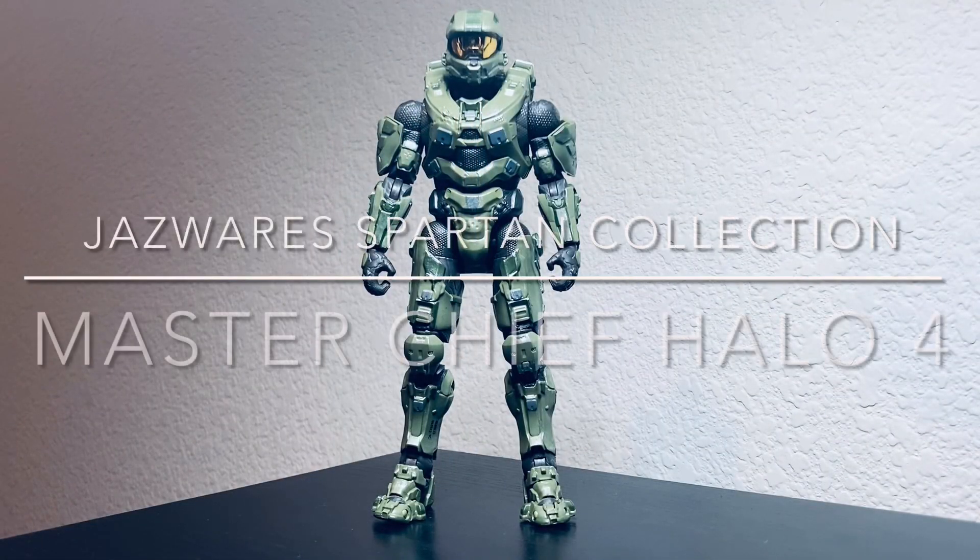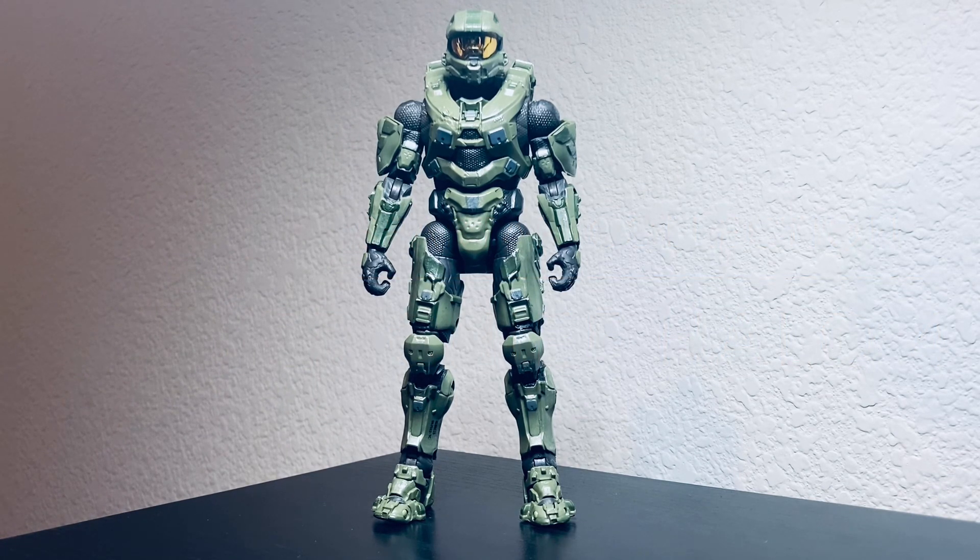So here is Master Chief outside the box. Before we get into this review, question of the day: which Halo game got you interested — got you started in this universe? For me, it was Halo 1. I played Halo 1 when it first came out on Xbox, and it basically drew me in. Especially the gameplay with my family, brothers, and cousins was really fun. Practicing all day, doing headshots on the sniper while running — all those things were so much fun. So comment down below which game from the Halo franchise got you into it.